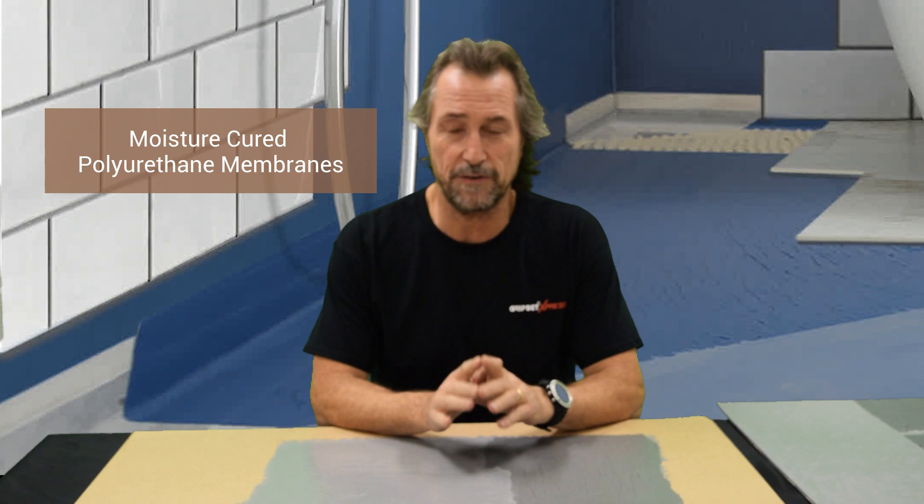Hi everyone, thanks again for joining me on Sealed for Good. Today I'm going to talk about polyurethane membranes — moisture-cured polyurethane membranes and water-based systems — and how things go wrong.